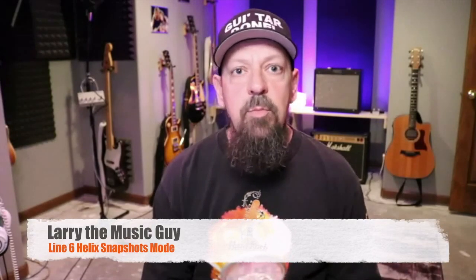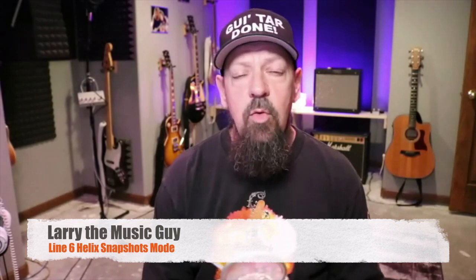Hey there internet friends, Larry the Music Guy here. Today we're going to talk more about the Line 6 Helix foot pedal board, specifically the snapshots mode. If you're not aware of what the snapshots mode is, or if you're just dabbling, starting to learn it, this is going to be an awesome video for you.